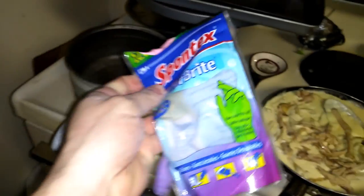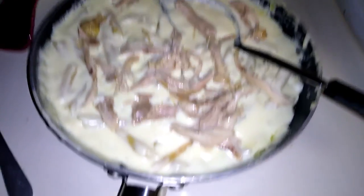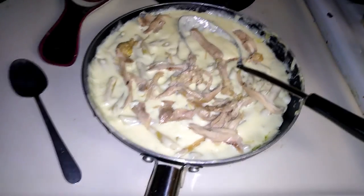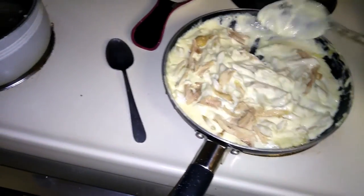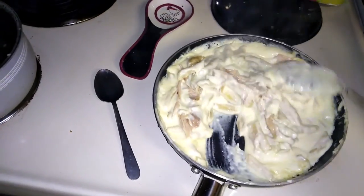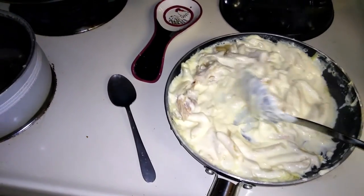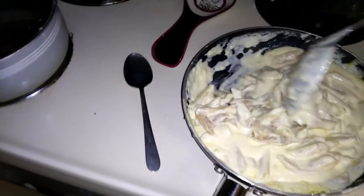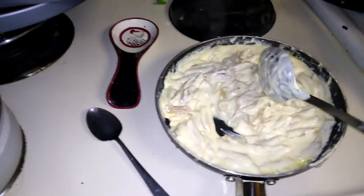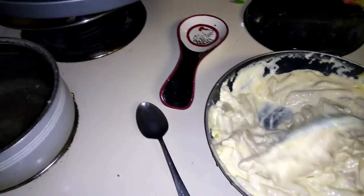I got a whole case of gloves for four dollars a while back. There's the cooked chicken — I just ripped it up. Look at this creamy goodness — creamy goodness all day baby.